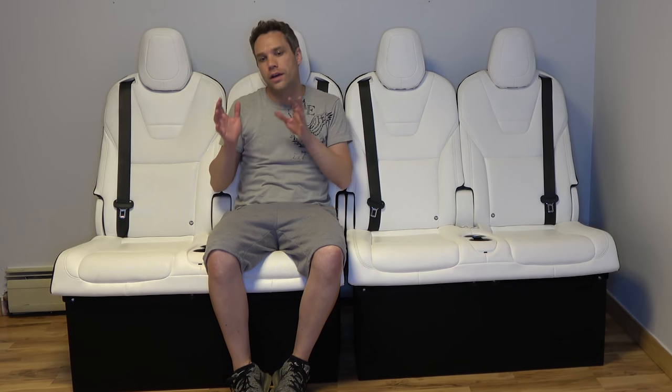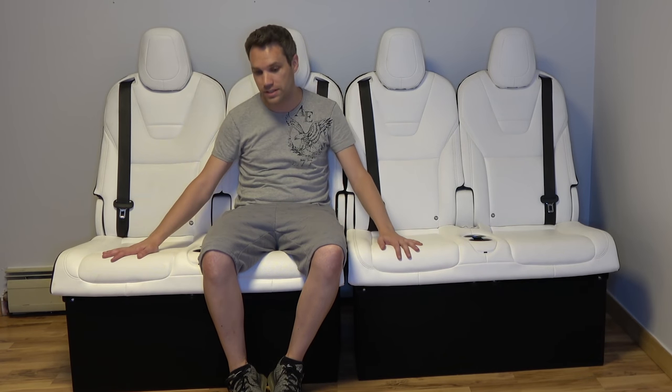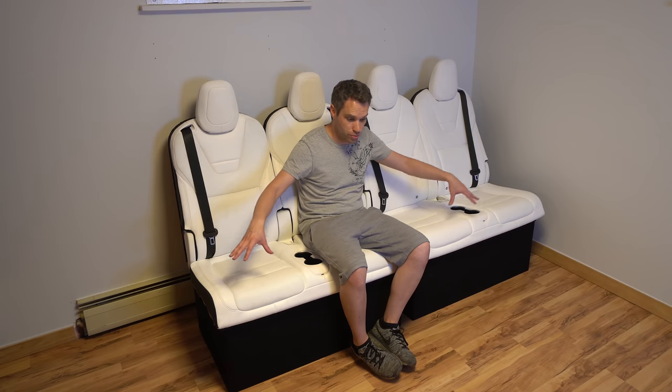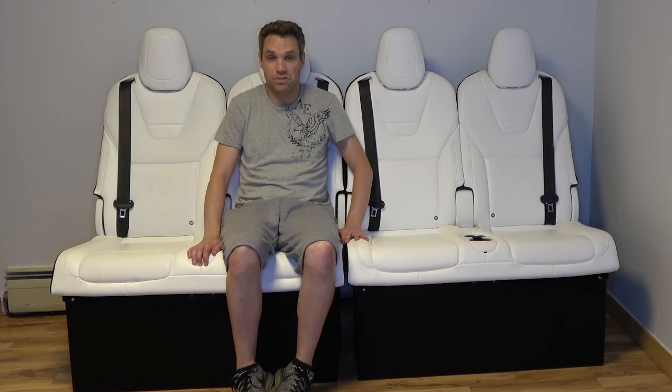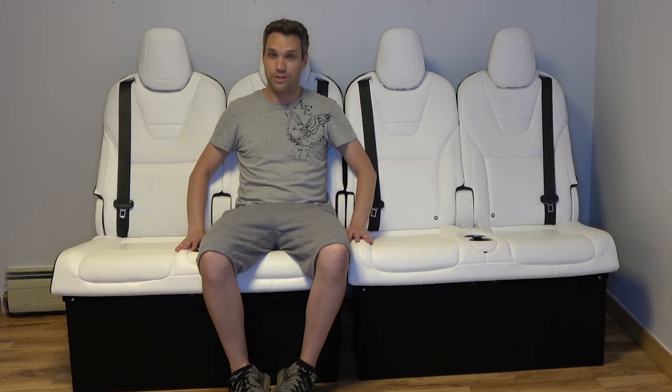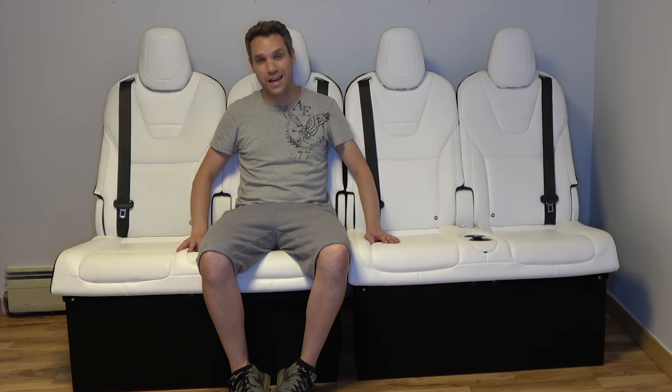Rebuilt from seats from totaled cars — and this isn't going to be the only video I do taking parts from Tesla cars and repurposing them into furniture. I actually have a lot of fun ideas, and some more things are being shipped to me so I can do more fun stuff. These are two of the first pieces of furniture for the new studio. Comment down below what you guys think. Is this something you'd see yourself doing? Comment if you want to see a prolonged stain test too, because we can do that with these.